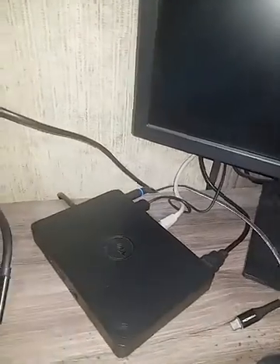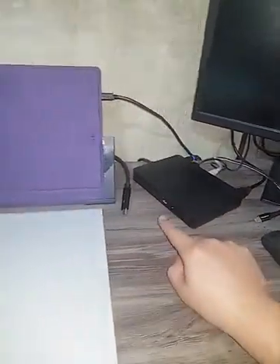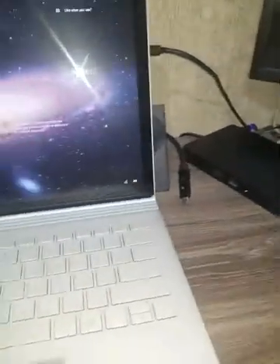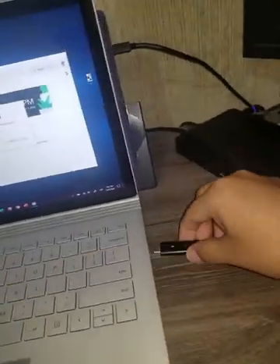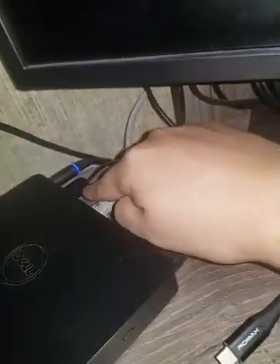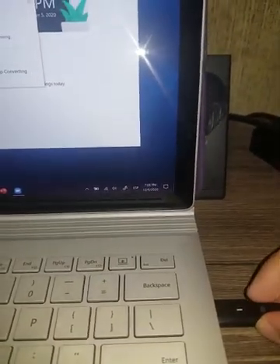The issue is that this dock is not working as well as I'd like with the Surface Book. Let me show you. So I open my Surface Book 3, and when I try to connect the dock, sometimes — like right now — it won't charge. It will detect other things like the wireless mouse and Ethernet connection, but it won't charge. I'll try again — and now, okay, now it's charging.